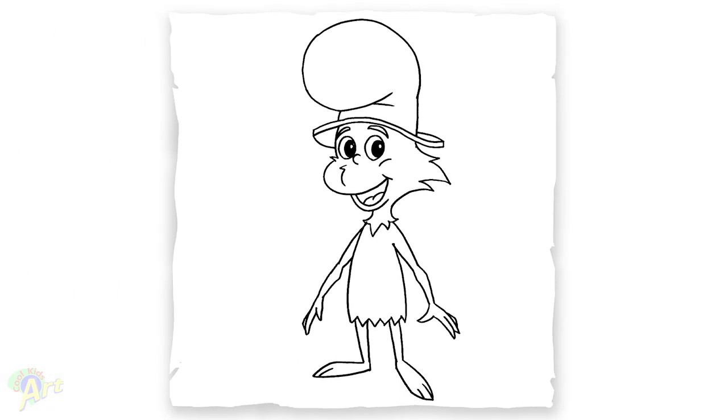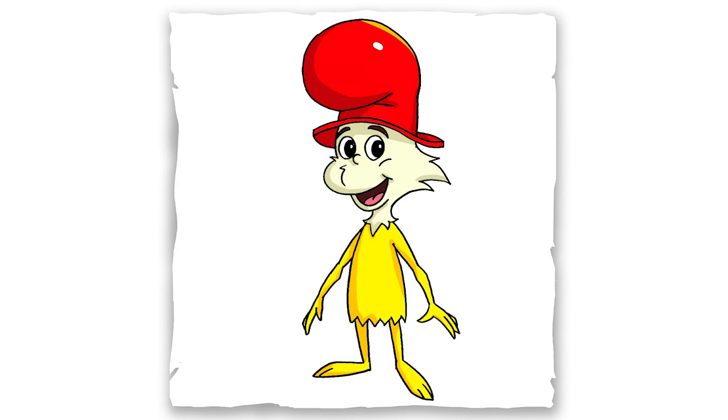And that is it for this Sam-I-Am. Hope you guys like the way it turned out. If you do, please give me a thumbs up, subscribe if you haven't, and I will see you next time.